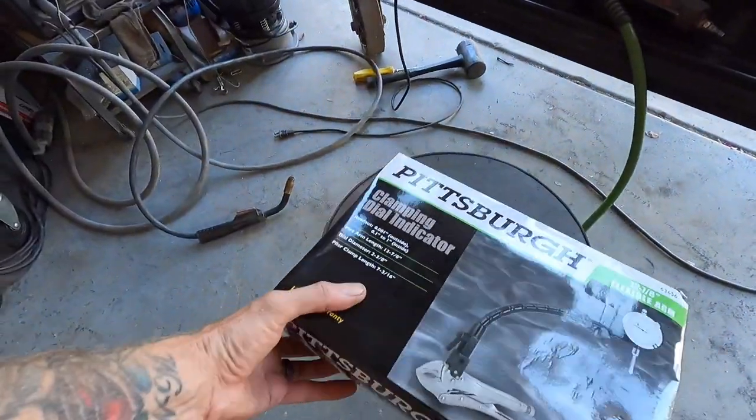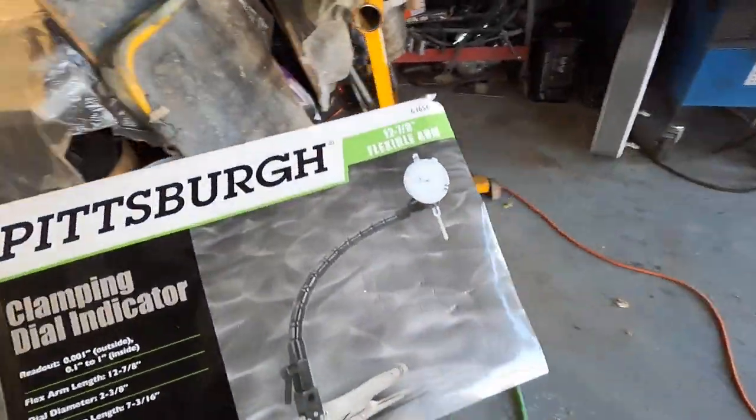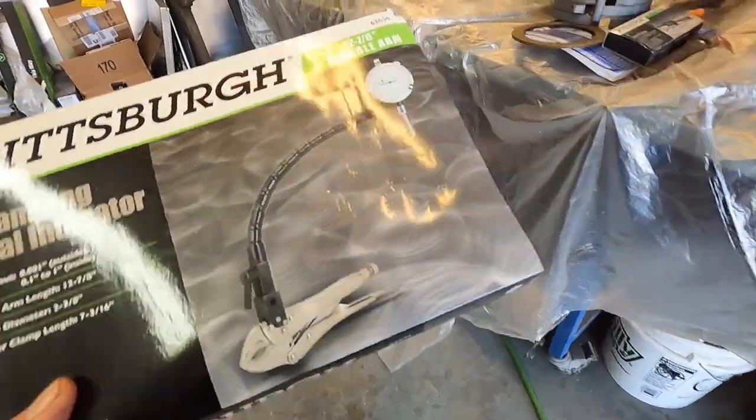I felt like I should give myself a better shot at succeeding by measuring properly. As much as I'd like to just wing it and say it's okay because my gut tells me we're good on the end play, my reading wasn't that accurate. So I went to my favorite store, good old Harbor Freight. This thing has a little arm and clamp deal so we should be able to stuff it down in the transmission.